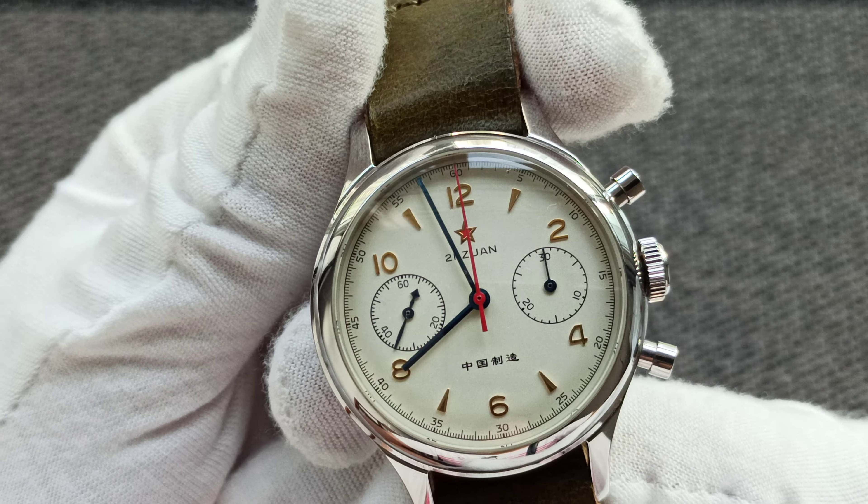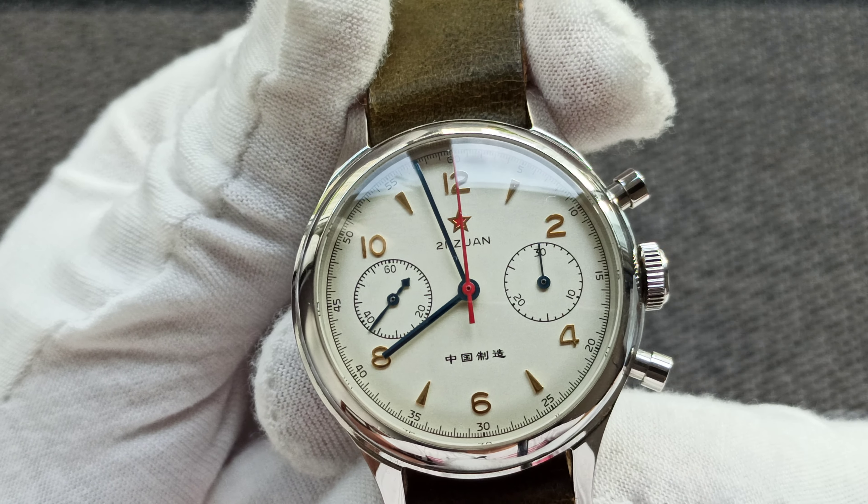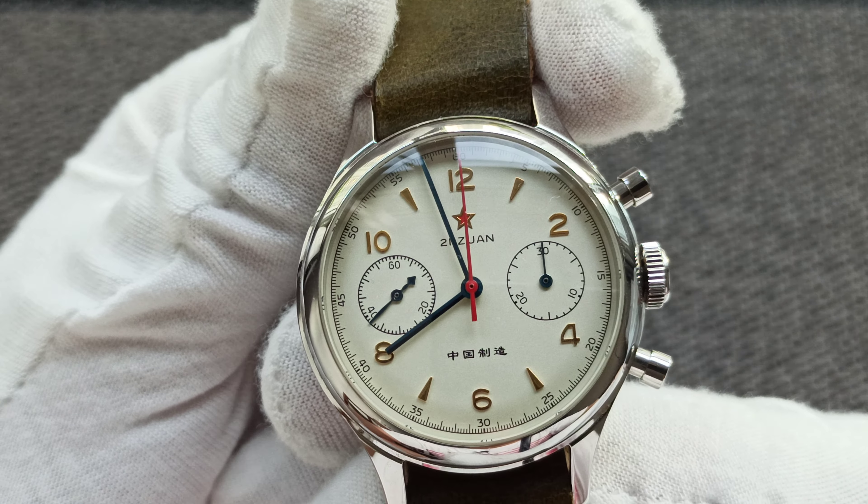My name is Jason and in today's short review we will be looking at the Seagull 1963 reissue. What I've got here is the one with the sapphire dome crystal. This is a 38mm case size, lug to lug we are talking about 47mm, so it's a very petite watch — but the sizing is true to its period.